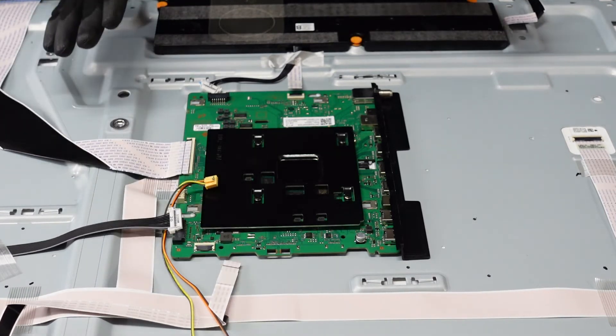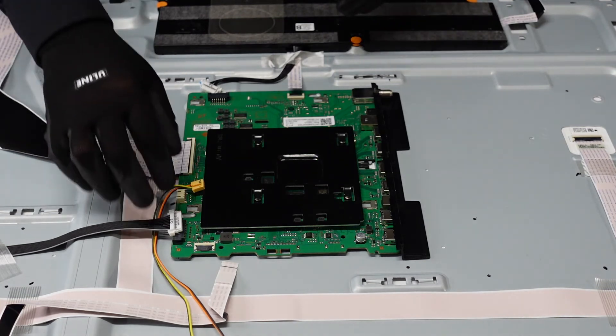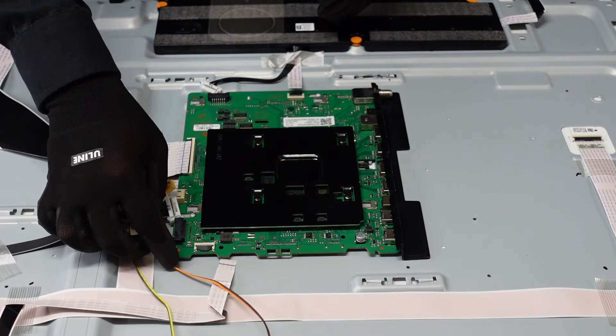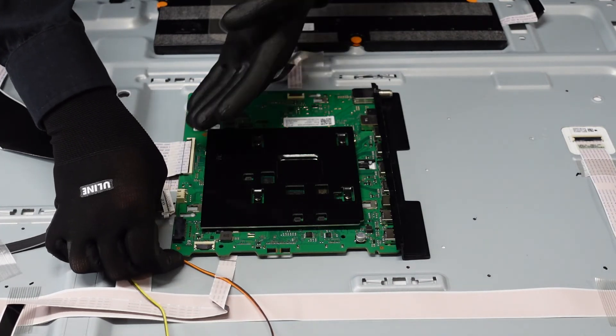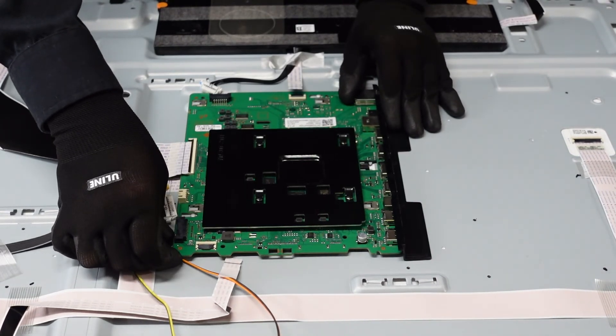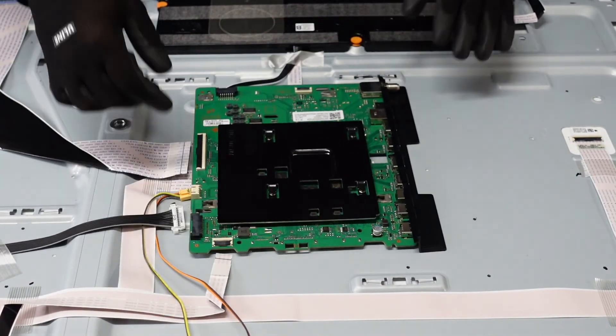These screwless Samsung models aren't going to have any screws in the main board itself. There is a small nubbin right here that we're going to want to very, very gently bend up on the main board so the board can pass over that little bump. We're going to want to slide the whole thing out to where all the clips are loose — and that is your main board.